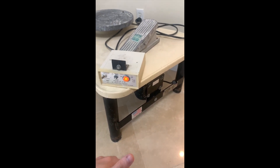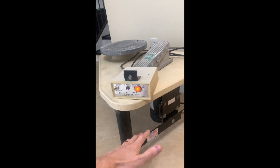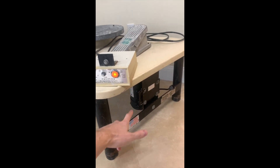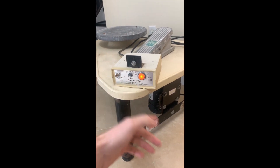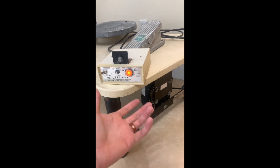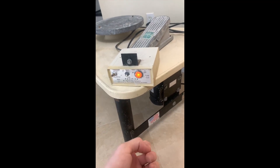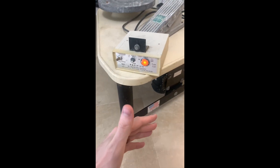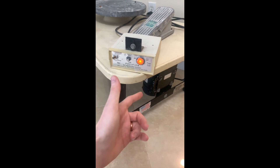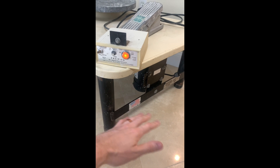Usually the issue people have is that they plug it in, try to turn on the motor, hear a humming but the wheel isn't spinning — that's a capacitor issue. The capacitor is inside the control box, and you can usually swap it out to get things running. My issue was different: it would power on and there was no humming at all.